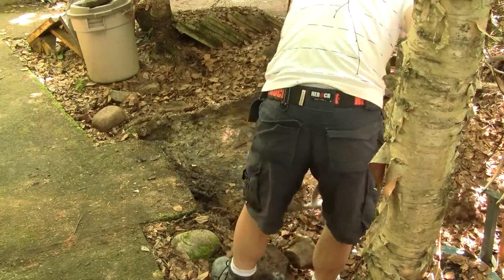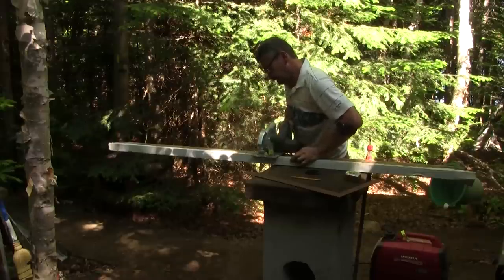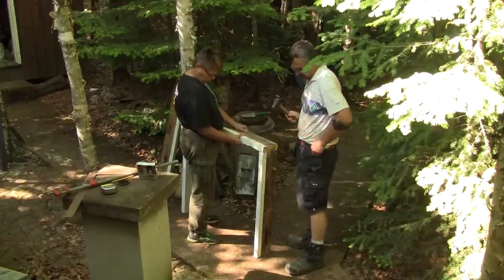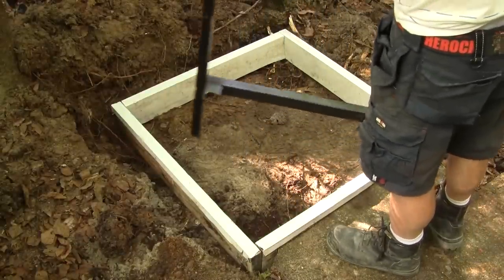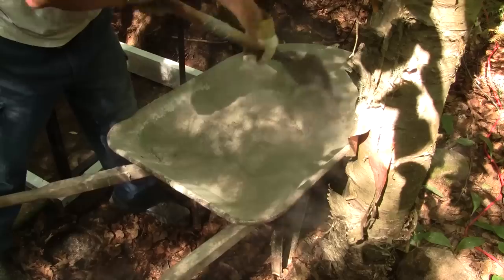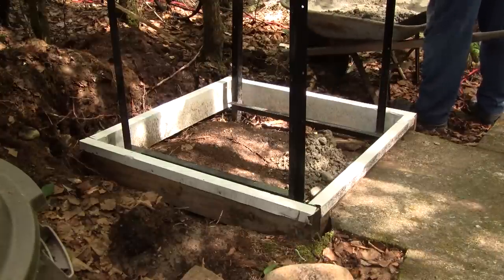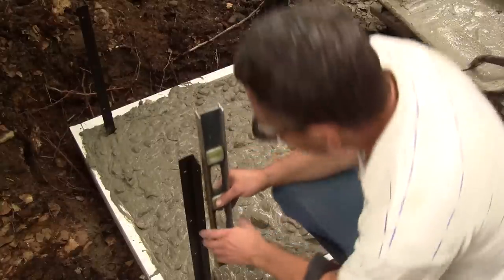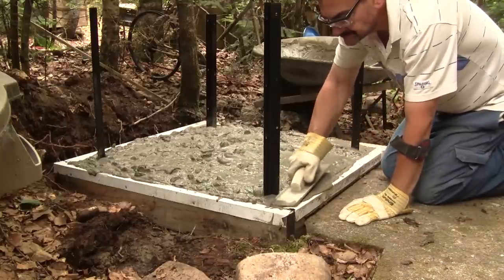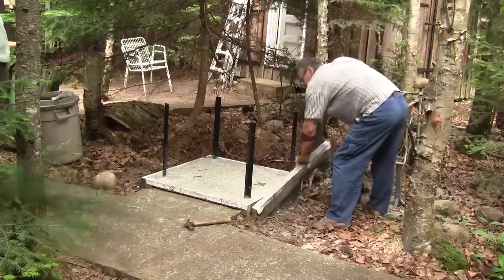Now I can dig a little around the old shower and make the form. Here it is in place. Now I have to pound the metal base in place. When I'm done, I can make some concrete and fill the new shower base. When it's full, I check if the iron angles are leveled and flatten the top. A couple of days later, I remove the form and backfill around the base.